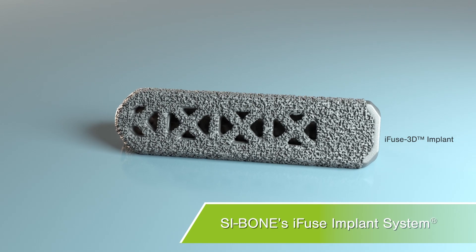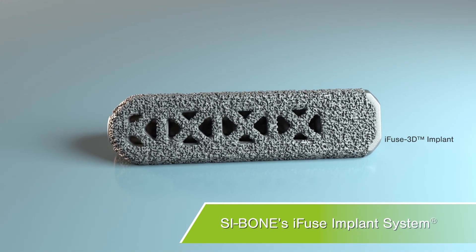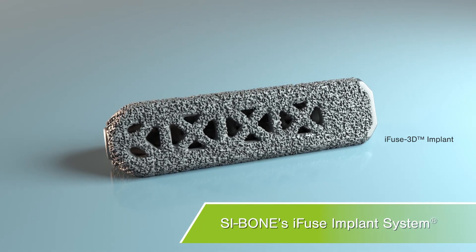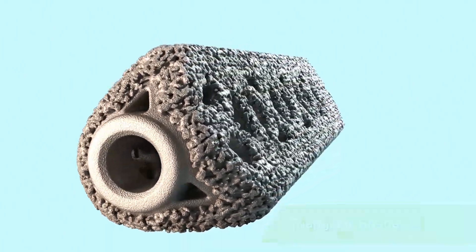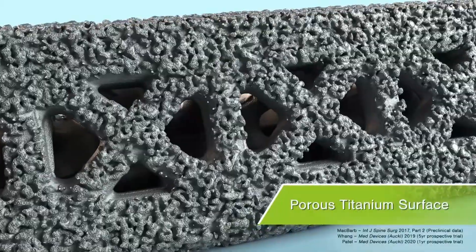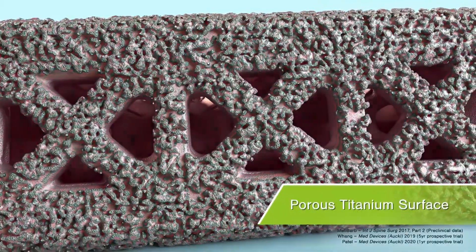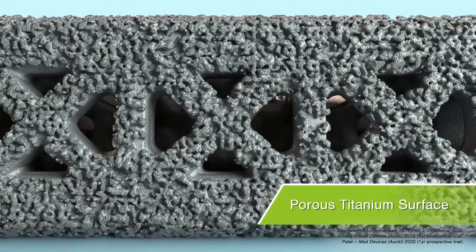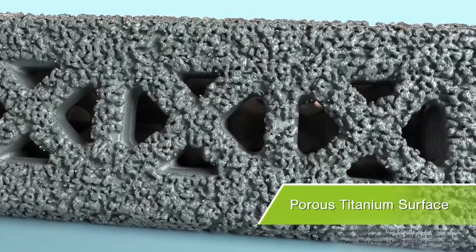SI BONE's iFUSE implant system was designed specifically for minimally invasive stabilization and fusion of the SI joint. The triangular shape of the 3D printed titanium implants provides immediate joint stabilization. The porous surface and fenestrations allow for bone to grow on, in, and through the implants for long-term fusion, as shown in both preclinical testing and CT scans in patients participating in clinical trials.